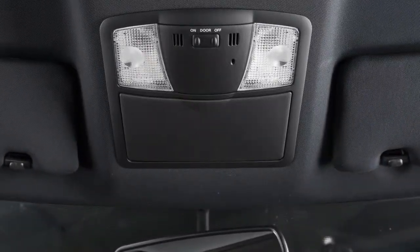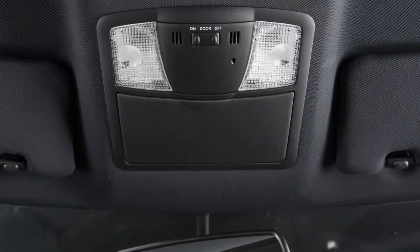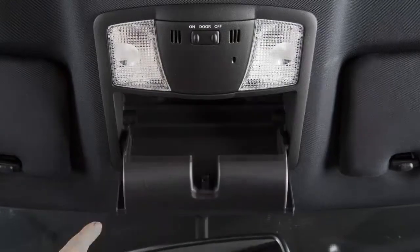The sunglasses holder is located above the rear view mirror and is opened by a push and release motion.